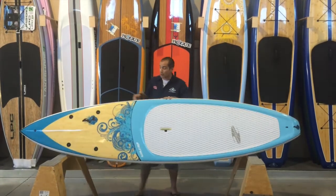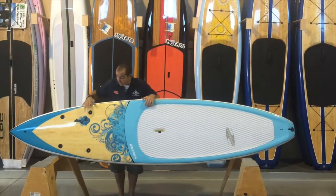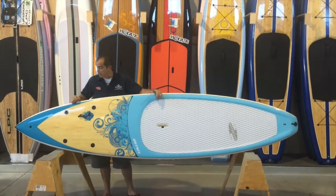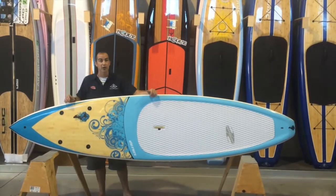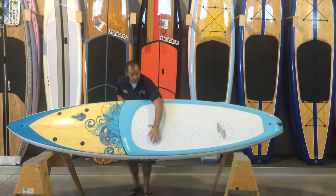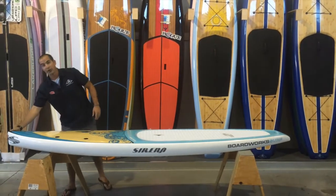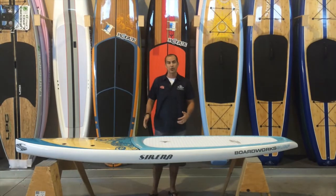Some other things this board has going on, besides the really unique graphics that BoardWorks offers this year, is it has tie-down points so you have the ability to take cargo with you when you're out on the water. It also has a self-emptying plug that allows the board to regulate pressure, and a really nice displacement-style nose so the board is going to pierce the water when you're going upstream into chop and perform very well for you.